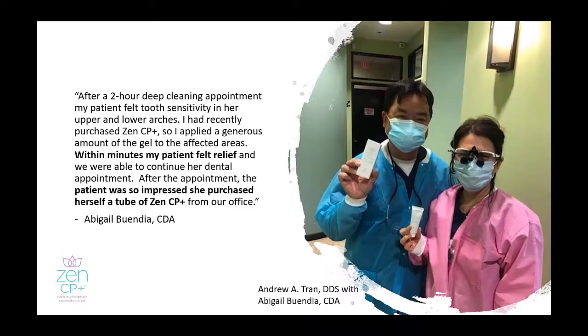Zen CP Plus has become a favorite among dental professionals. Testimonials such as this one from Dr. Tran's office in Valencia, California, attest to the efficacy we talked about in our short presentation.